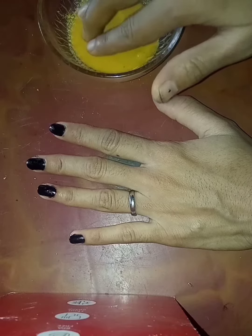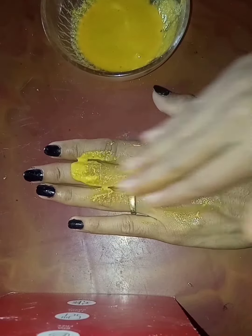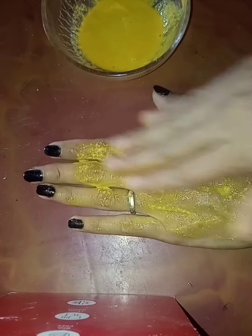Aap hum isse apne haathon pe apply karenge. Guys, jahan bhi aapko tan ki problem ho, you can apply it — you can apply it on your neck, legs, hands — wherever you have tan problems.